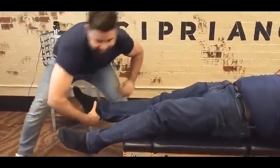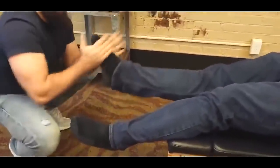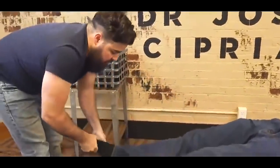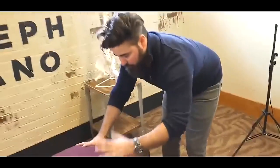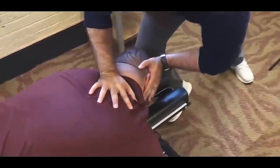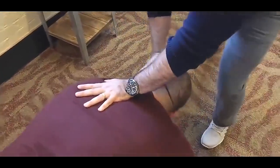Feeling that — good, I felt that. So now we're going to go ahead and set that adjustment up top here. We're going to start with the T1 on that right here. There we go — I felt how that just opened up. I'm going to drop down to a T2 on the left. There we go. Good.